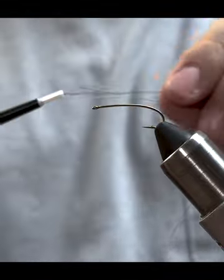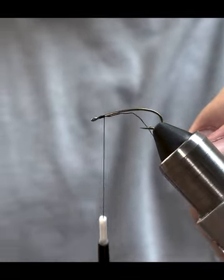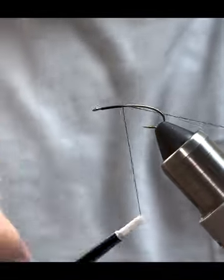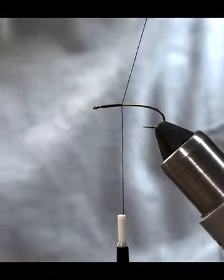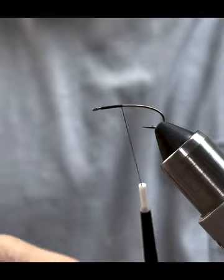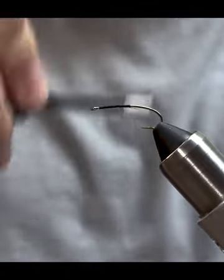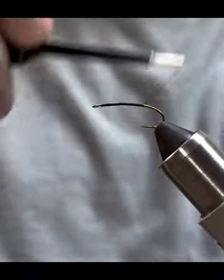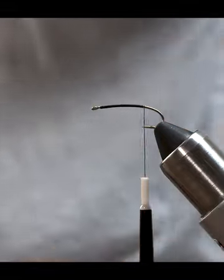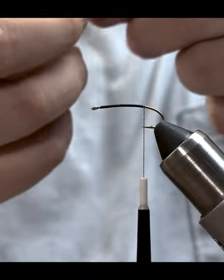To start this fly we're going to start right behind the eye, start our thread wraps trapping our thread down, then go ahead and trim the tag end. From there, work the thread back down the shank of the hook. With this one having such a long shank, we're just going to stop right at the very point of the hook. From here is when we're going to tie in our two strands of UV crystal flash.